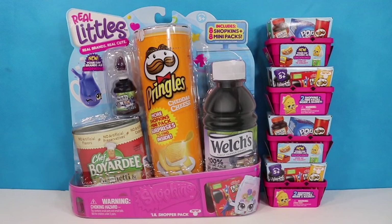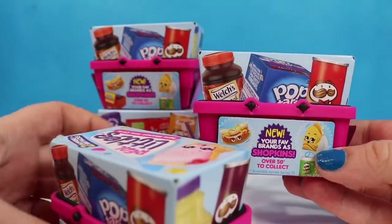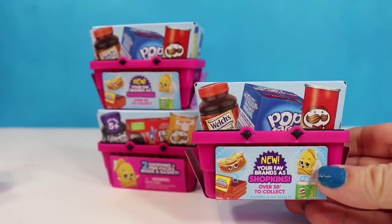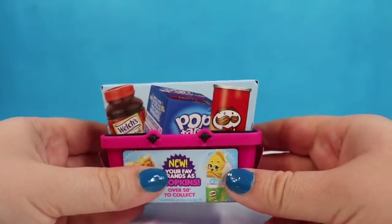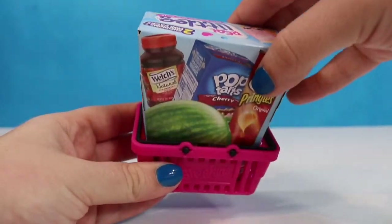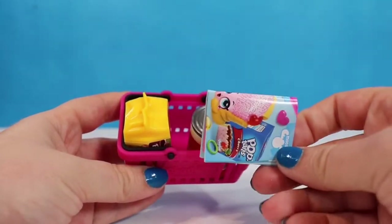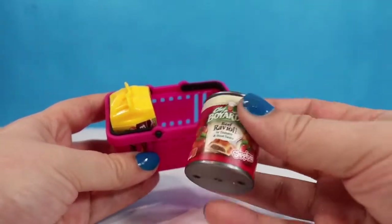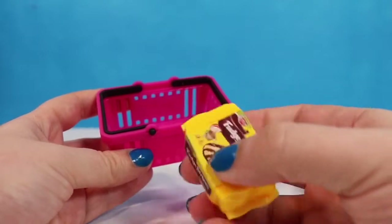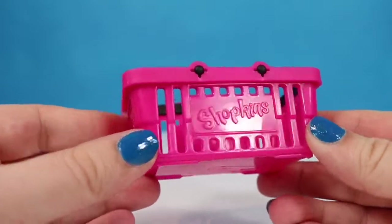With that said, let's go ahead and start. This is what the front and the back of the baskets look like — I did not pick up two different ones, they are just designed differently on both sides. We're going to remove that little cardboard piece that holds the barcode and lift up revealing our Shopkins. Here is a checklist we'll look at in just a second. Looks like we found some beef ravioli from Chef Boyardee and some fudge stripe cookies.